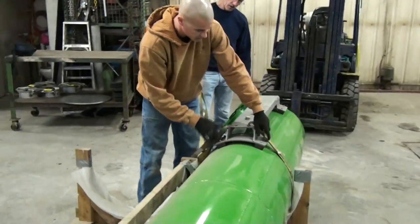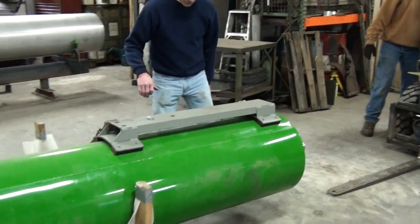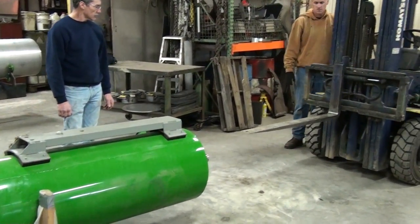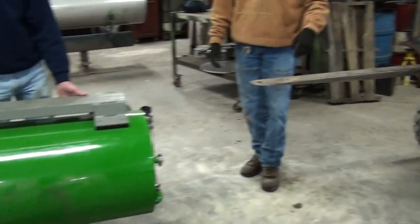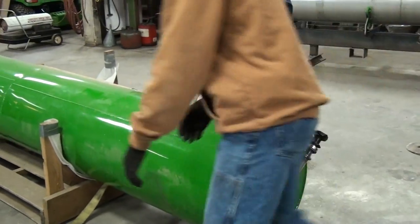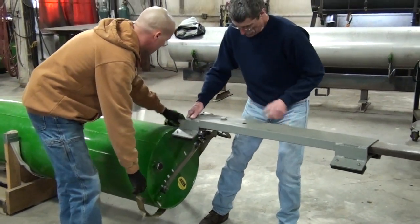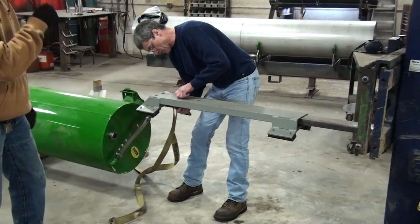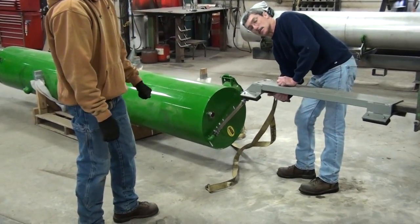I'll show you how to put the tank in the tractor using the installation tool for the forklift. We recommend removing one fork for more clearance once you're up tight into the tractor. This tool will have holes in it if you have holes in the end of your forks to bolt it on so it can't slide off. Otherwise we can weld chain hooks on as well.